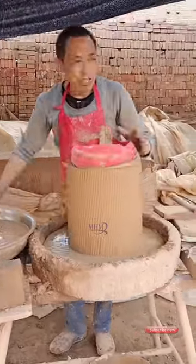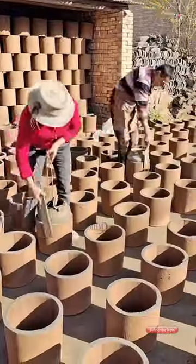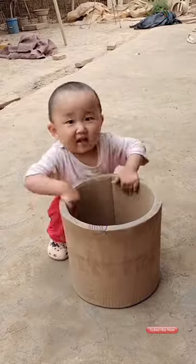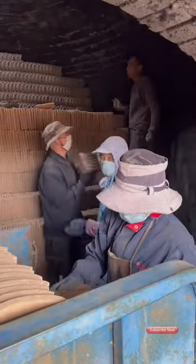Welcome to our pottery making video. In this tutorial, we will take you through the steps of creating a beautiful and functional pottery piece. Whether you're a beginner or a beginner's potter, this video will provide new features and techniques to improve your skills.